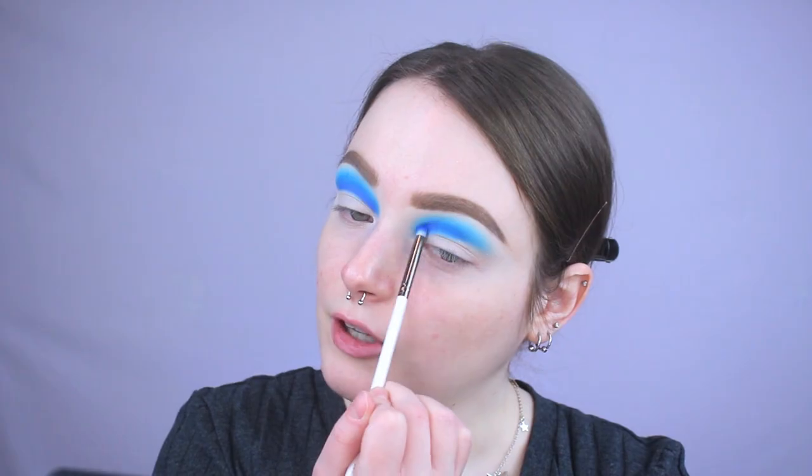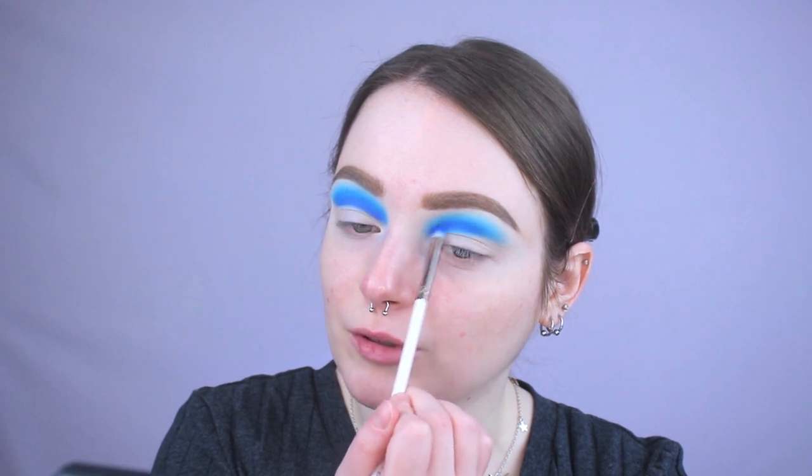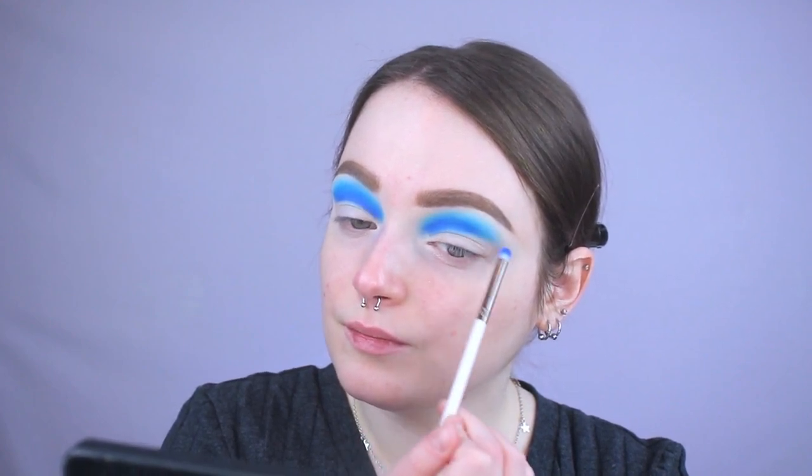So far I think this is turning out really cute — it's definitely not something I've done before, but that's kind of the fun with makeup: just trying something different. I'm going to go in with a teeny tiny bit more of Iconic because I feel like I lost the intensity of that darker blue, taking it on the brush that we initially applied it with.